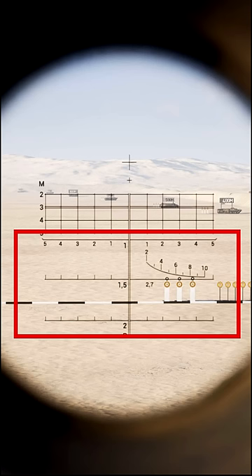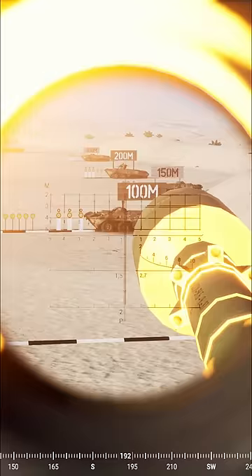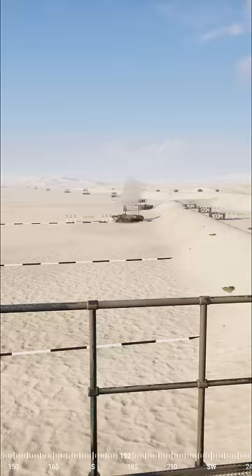First up is the tandem round. This projectile can take up to 80% of a vehicle's health off in one shot. On the optic, the marks you want to be using are in the bottom half. Notice in the centre you have 1, 1.5 and 2 — your 100, 150 and 200 metre marks. The tandem has an extremely high drop-off due to the low velocity and being a heavy round.